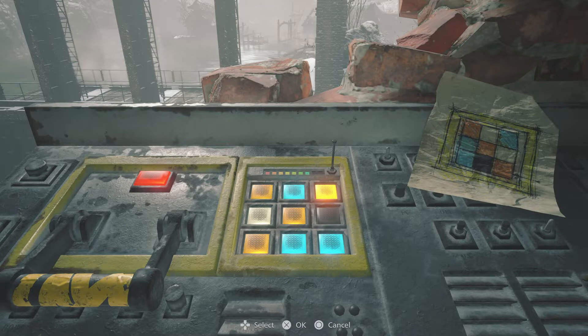Down here again this one's already correct - it's orange. This one here needs to be green. Hopefully I'm getting these colours right; I do have trouble with that. And last but not least, top corner we need another blue.